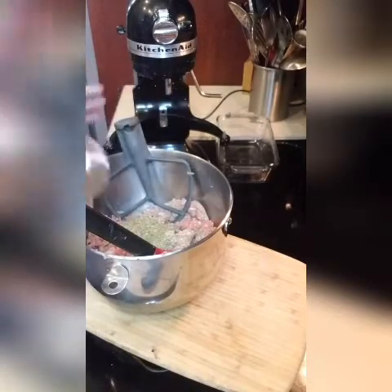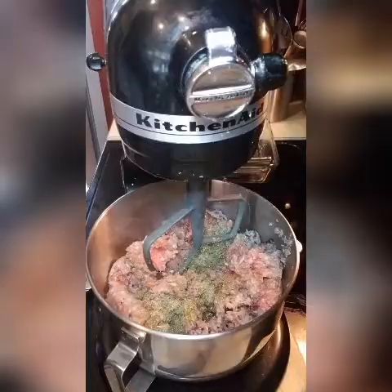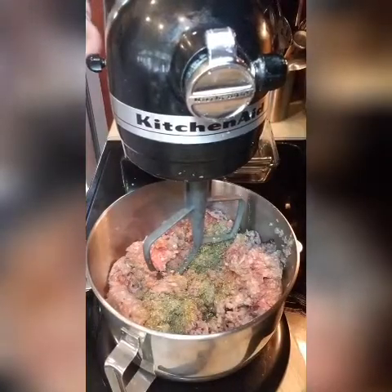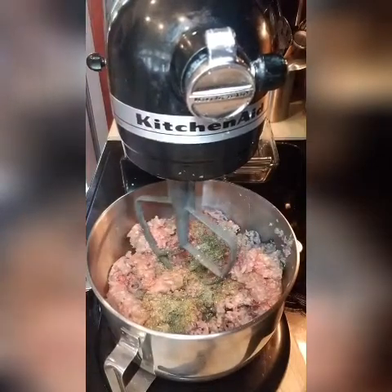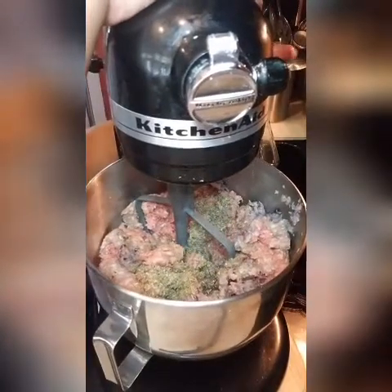No particular way. So what we're going to do is hook this up to our mixer. We want to stir it until it's almost like a paste — all together, almost like potted meat.